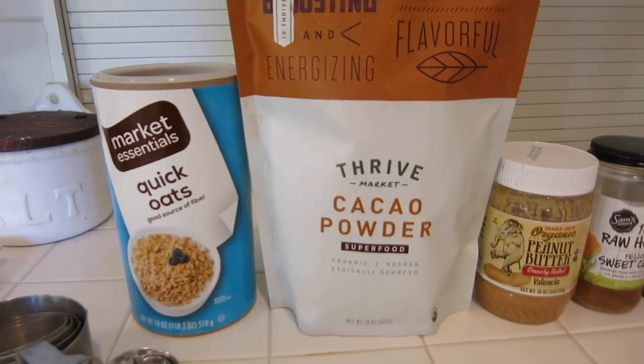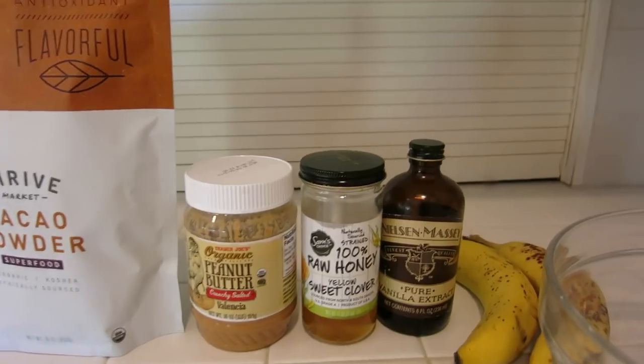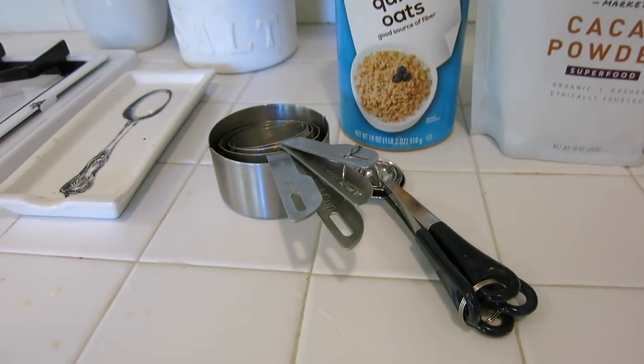So the next thing I'm going to make is a cookie type thing. For this you will need quick oats, cacao powder, peanut butter, some kind of sweetener, vanilla extract, two bananas, a bowl, and some measuring cups.